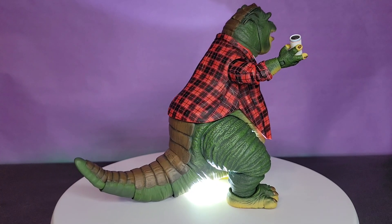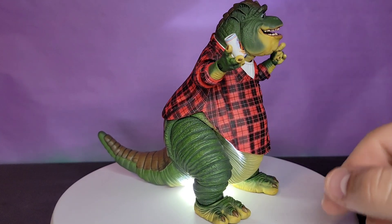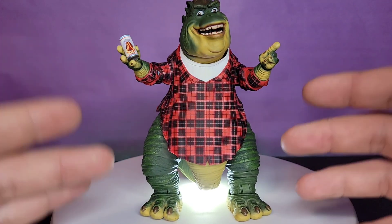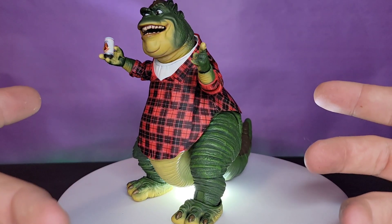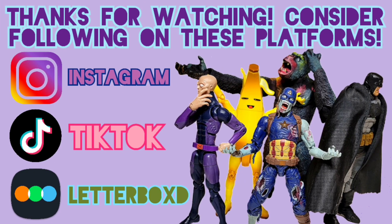That's all I've got for today. If you haven't already, please like, comment, and subscribe. Also be sure to follow me on Instagram, TikTok, and Letterboxd — I post a lot on all those apps. Let me know if you copped the Mighty Megalosaurus. Thanks again for watching; I really appreciate everything you all do. DM me with any questions or thoughts — I'd love to chat. I'll see you in the next one, peace.